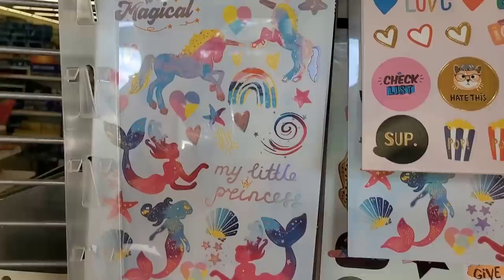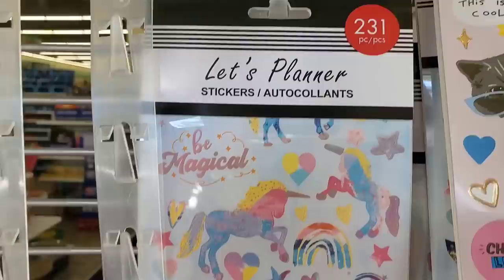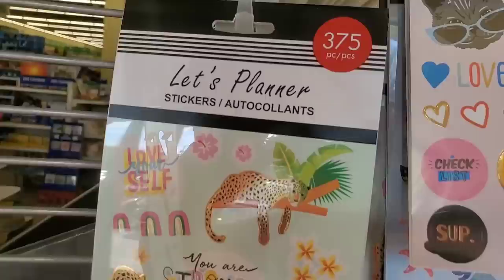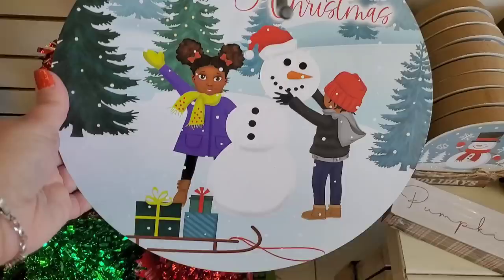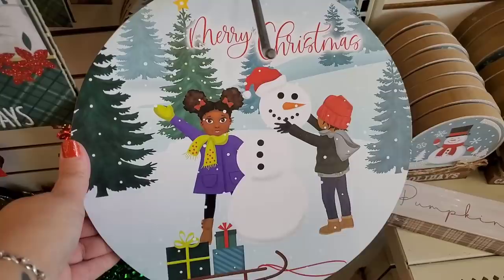They have a 231-piece unicorn sticker planner set — were out before but they're back — and a 375-piece jungle theme set. Super cool for just a buck.